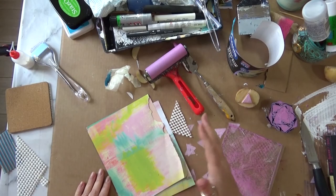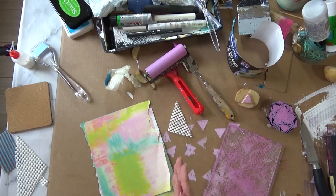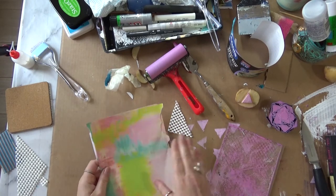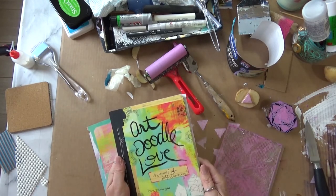Hello, Carrie here. Today I'm going to be doing some more stamping — this is part two of the stamping and printmaking at home, because this is slightly more printmaking than stamping, but they're both the same.